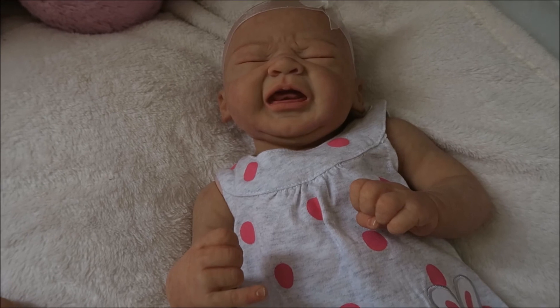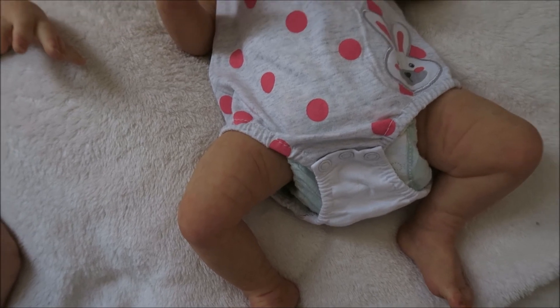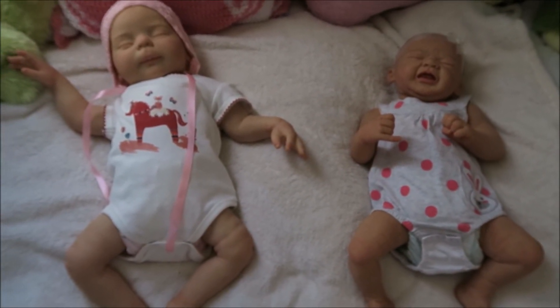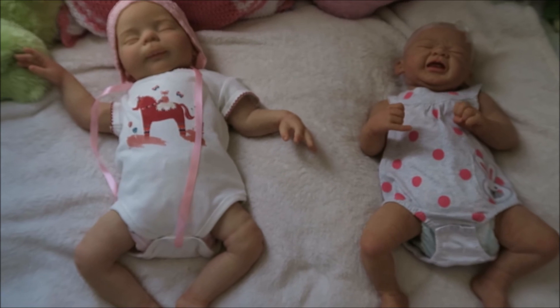I'm going to do some testing once she's actually fully made. She's just temporarily on her body right now and I will properly assemble her when it is time to. I hope that you've enjoyed seeing these two cuties — I will have more about them in the next week or so. Thank you so much for watching, bye everyone!